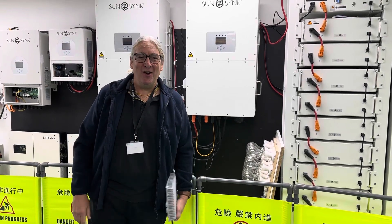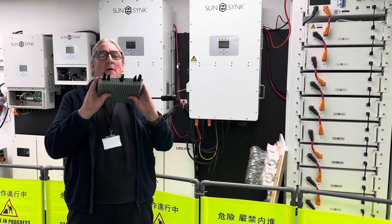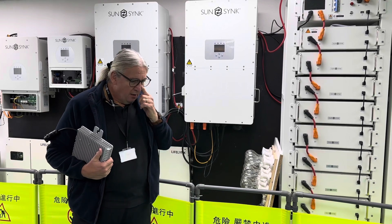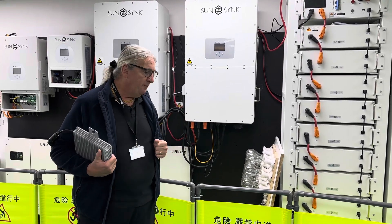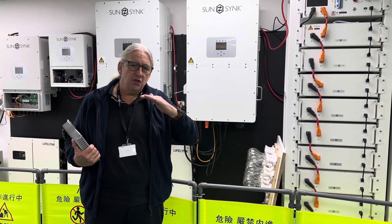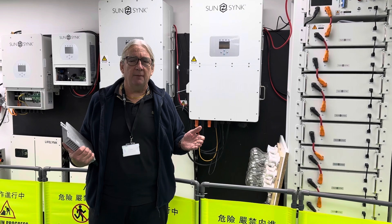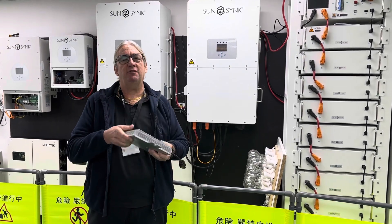Good morning or good evening, wherever you are — it's Keith. I've got my coat on because we're in the office and it's absolutely freezing. I'm going to talk about microinverters. Our standard inverters have huge MPPTs with string inputs, but often on commercial installations they're talking about solar panel optimization. There are lots of ways to do this, including reducing voltages — especially on flat roofs. For a farm or similar, standard inverters are perfect, but in a commercial building with a thousand panels, you need a scalable solution — and that's where microinverters come in.